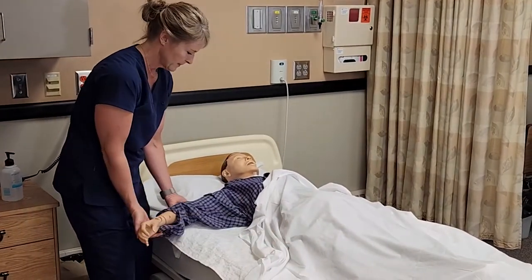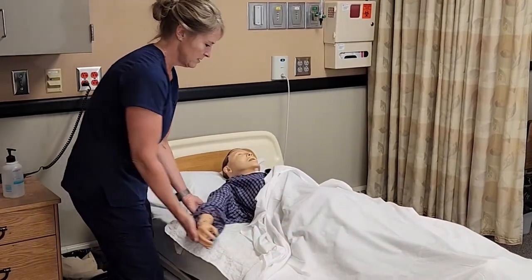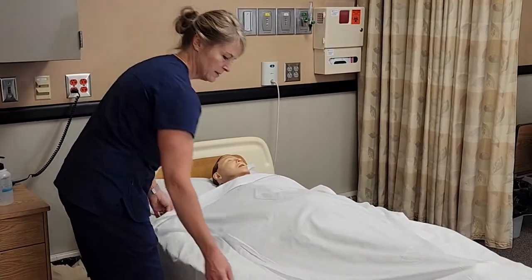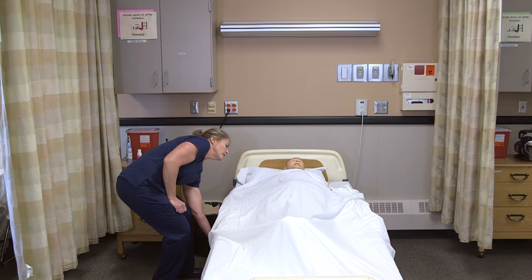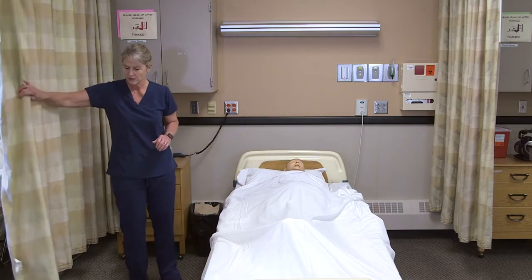I would do the same thing on the other side. 'Are you comfortable?' Then I'm going to lower the bed, make sure it's locked, give them the call light, and open the curtain.